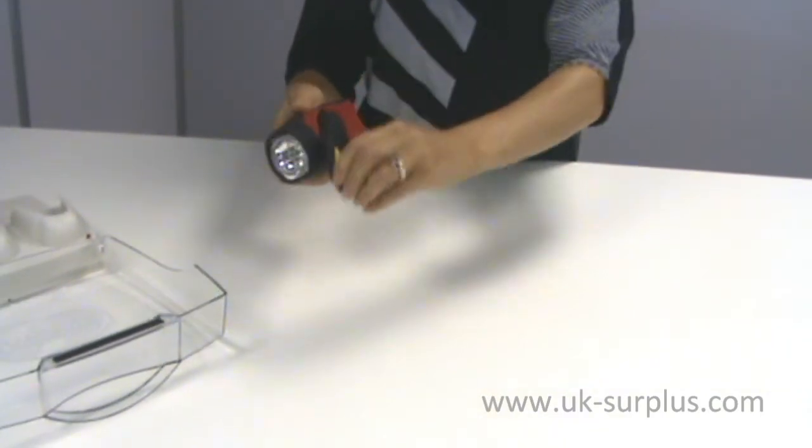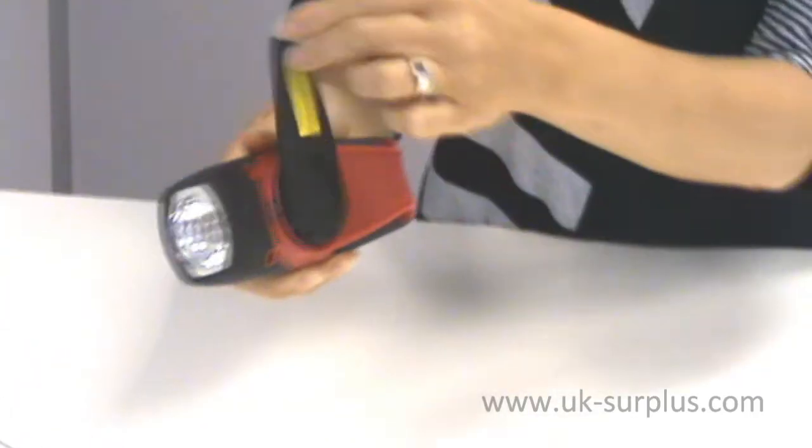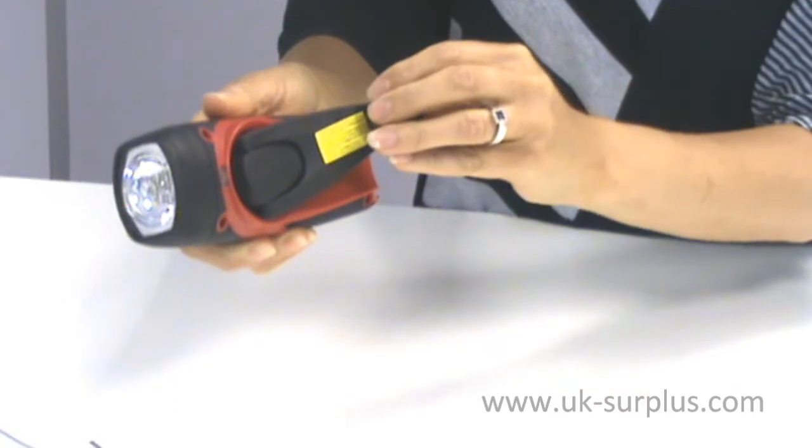or, as Samantha is going to demonstrate here, you can hand crank it, so you're never going to be without power.